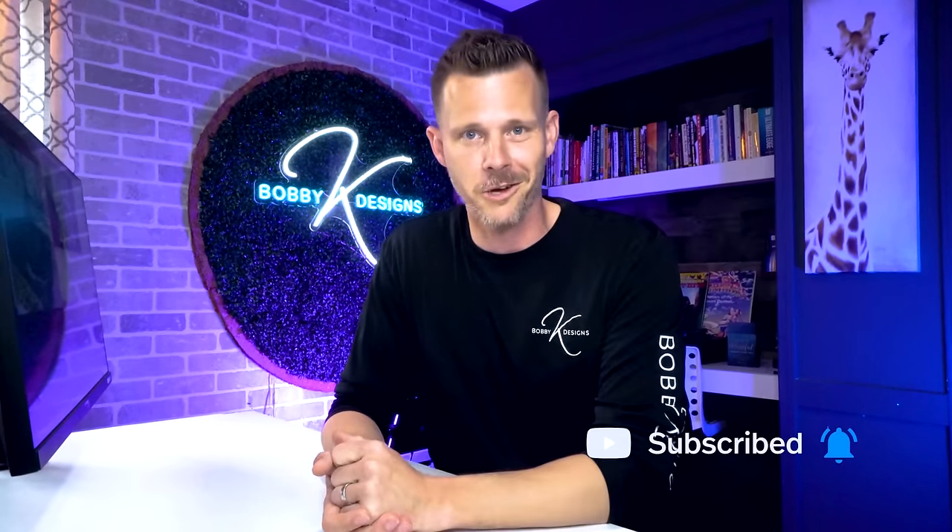If you like this kind of stuff, smash the like button, let me know, throw a comment down there — let's get the algorithm going. This is how I know what's up. And if you want to watch more, go check out this one — I've got three more designs for you. This is Bobby Kay saying creation is everything, so go out and create. I'll see you in the next video.